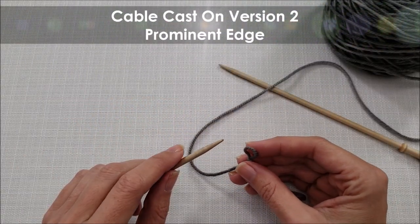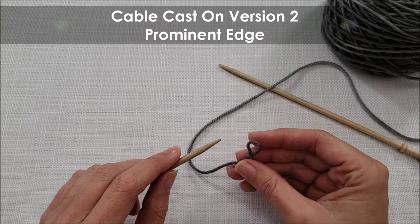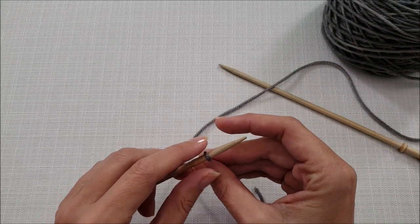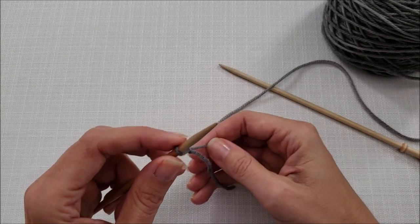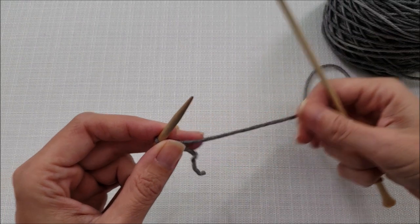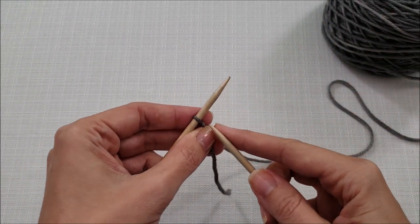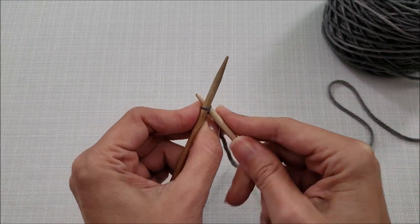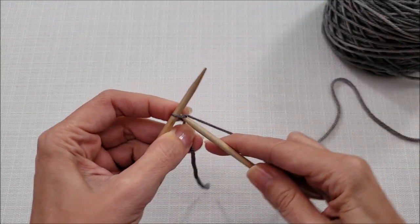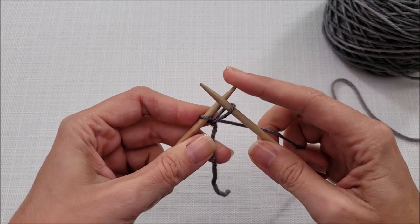To make a more prominent edge to your cable cast on, things begin the same way with a slip knot. Put the stitch onto your left needle and pull the working yarn to tighten everything up. Just like before, we're going to insert our needle knitwise through the stitch, wrap our yarn around, and pull it through without dropping the stitch off our left needle.